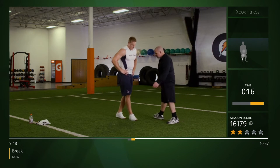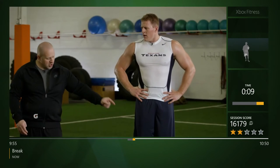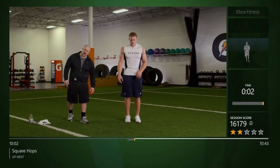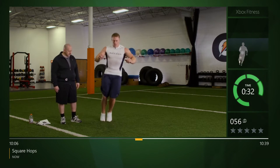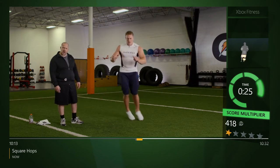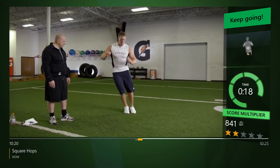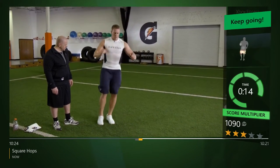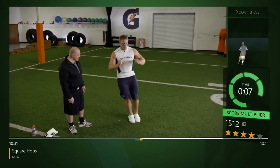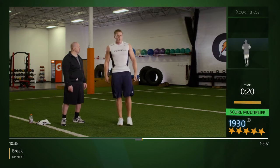Feet are together — imagine there's a square out in front of you. We're gonna start going clockwise, and when I say switch, we'll go to counterclockwise. Feet stay together, arms at 90. Let's go — hit the four corners of a square, doing great. Minimal time on the ground, always staying stacked over your feet. Switch! Nice transition — spending minimal time on the ground, good body control.